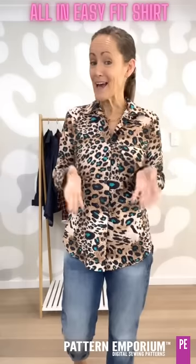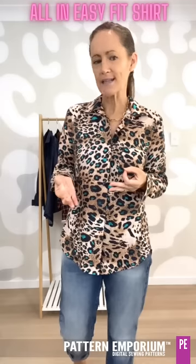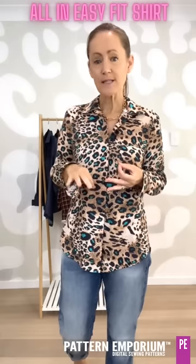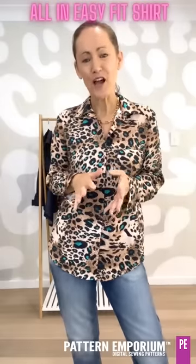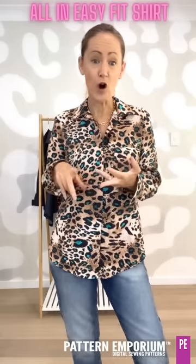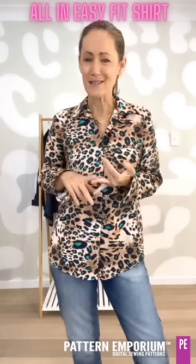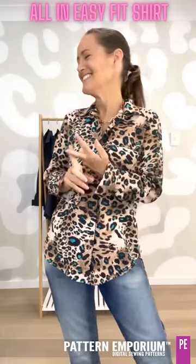Fabric-wise, you can use linen, linen blends, cotton, lightweight sateen, voile, double gauze, or woven viscose. If you are trying a shirt for the first time, I would try an easy fabric — cotton or linen. Linen moves a little more but is more stable than slippery fabrics like silk, crepe de chine, or satin. Satin is hard, so there are plenty of easy fabrics to choose from.